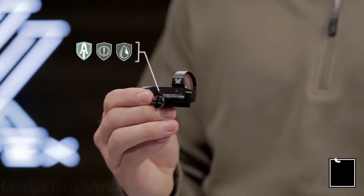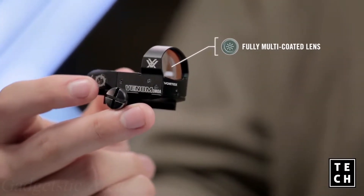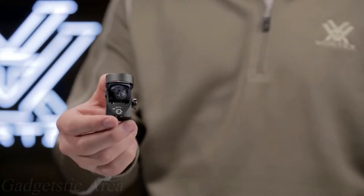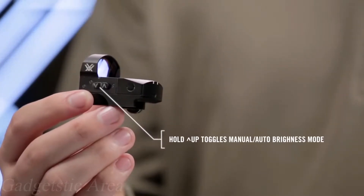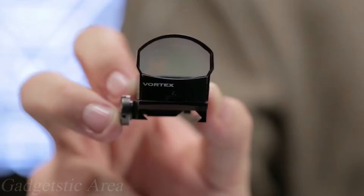High quality, fully multi-coated lenses offer a clean, wide field of view. The top-load system makes changing the battery a snap, so you don't have to remove your sight to change the power source.